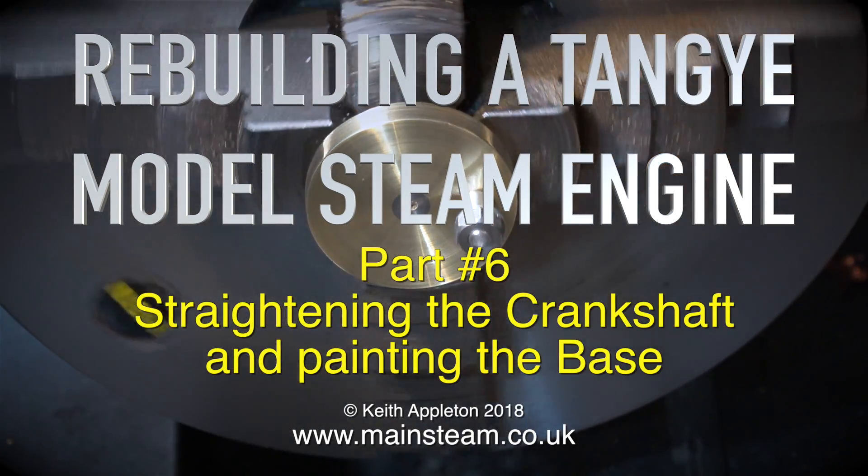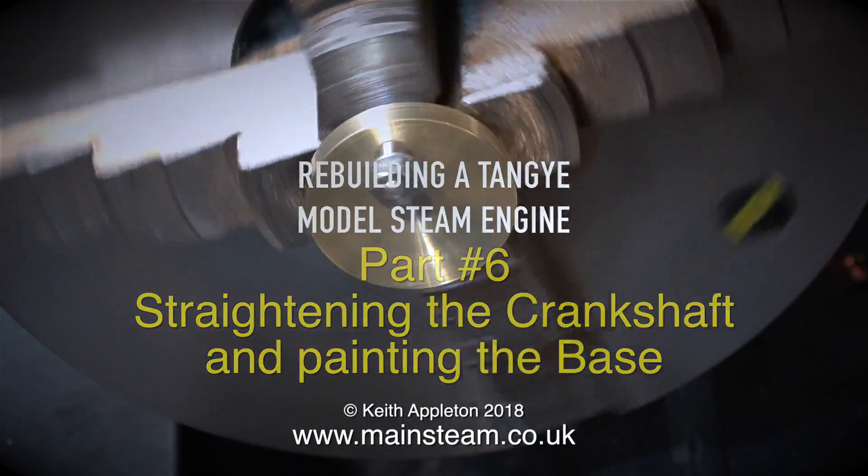Rebuilding a Tangy model steam engine, part 6: straightening the crankshaft and painting the base.